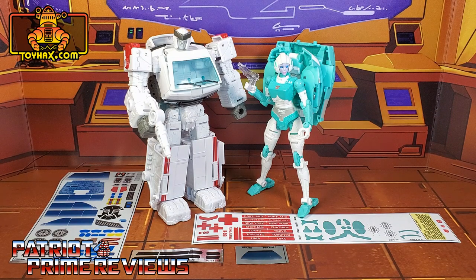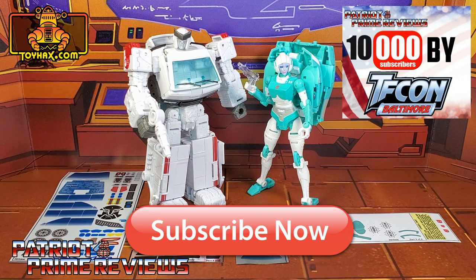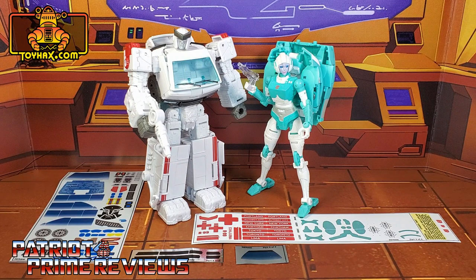Hey, what's going on guys? Patriot Prime here once again with another ToyHacks.com sponsored review. Before I get started, I need you guys to do me a favor. If you're watching this video and are not a subscriber of Patriot Prime Reviews, please consider hitting that subscribe button right now. It won't cost you a thing but will help me and my channel out tremendously, and help me reach my goal of 10,000 subscribers by TFCon in October.